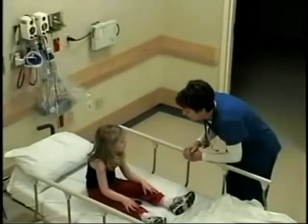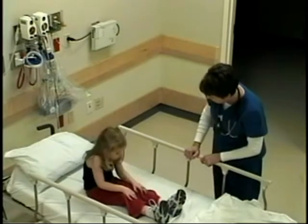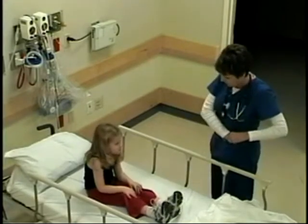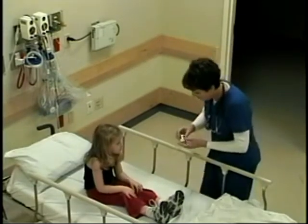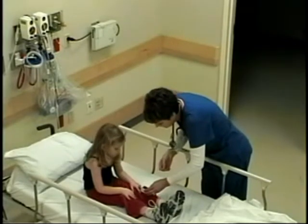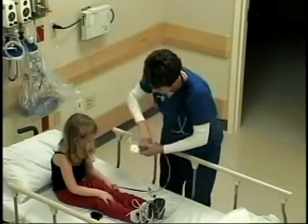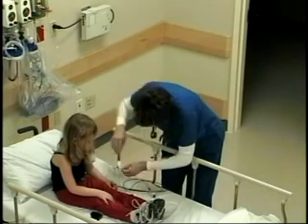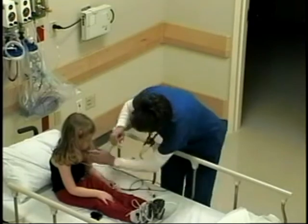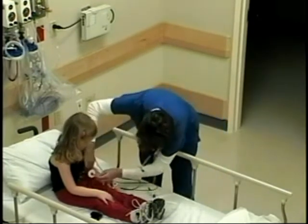Hi Maddie, my name's Tanya. I'm a nurse here in the emergency room and I'm going to be taking care of you today. Do you like Polly Pocket? Maddie, you look like you're working awfully hard to breathe. I have a little light here that I'm going to put on your finger — this is going to check your oxygen. So that's my little band-aid. And these are my stickers — there's three of them. I'm going to put one right up here, one right over here, and one goes on your belly.